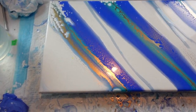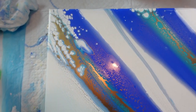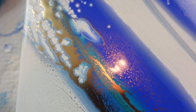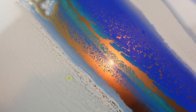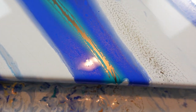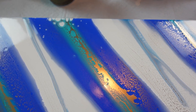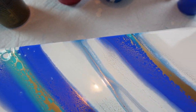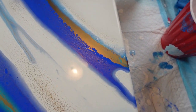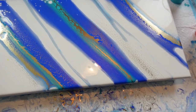Here we go guys, this is going to be so pretty. I wasn't sure about it but the more it comes up I love the wispy effect in that — I think that is amazing. I'm 100% sure that gold is going to dry just how it is. Pretty darn sweet.